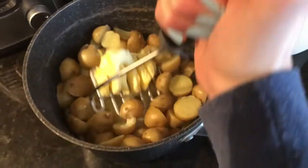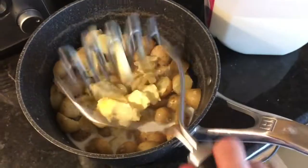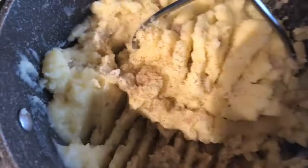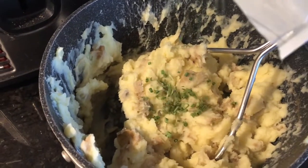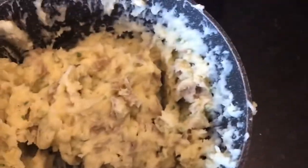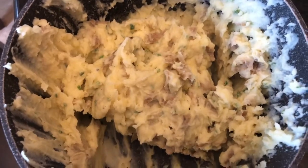Here we are with the milk and butter added. I'm just going to mash it together — you can totally use a mixer but I like the old-fashioned way with a potato masher. Here we have our creamy potatoes with their skin. I'm also adding a little bit of dehydrated chives for some color and flavor. And there you have some delicious mashed potatoes! It takes maybe 20 minutes total, but a lot of that time is just boiling, so you can do other things while you wait. Give it a try and let me know what you think!